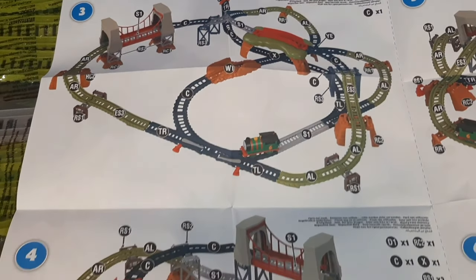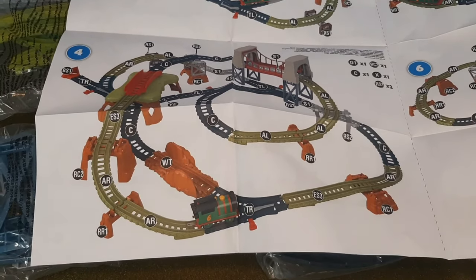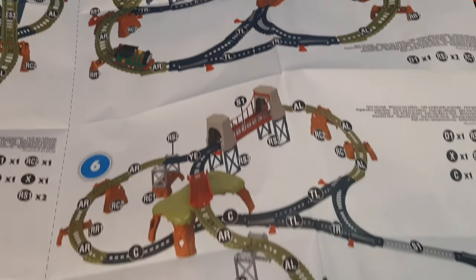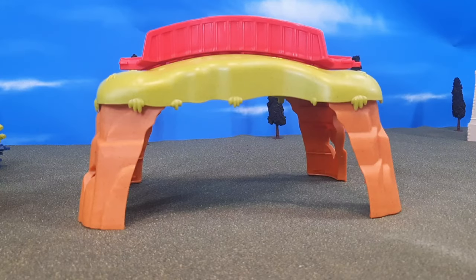These layouts are very large too. I actually wasn't able to fit one of these layouts on my table, so I had to go a different route and create my own, which was kind of fun, but I wish I would have been able to fit one of these on my table.